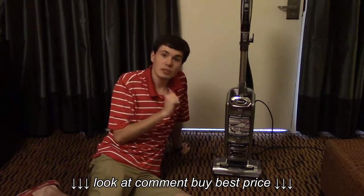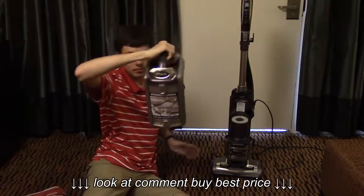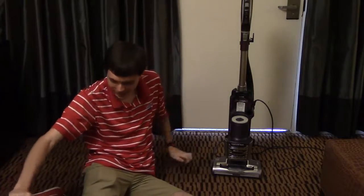Maintenance on this vacuum is actually incredibly simple. After every use, take off the dustbin, hold it over a garbage can and press the button to release. I have dirt in here, so I'm not going to be doing that.